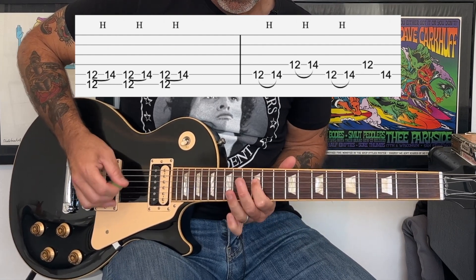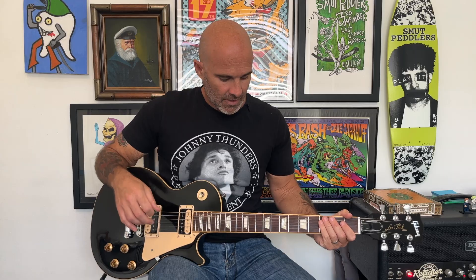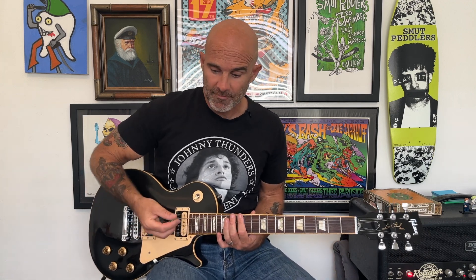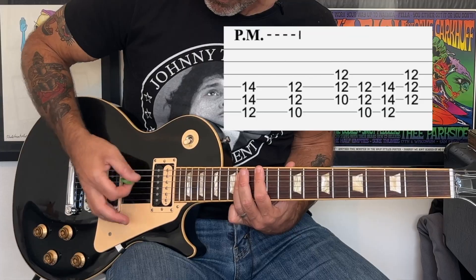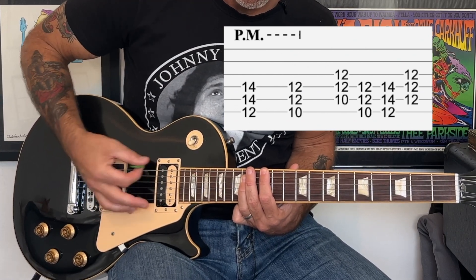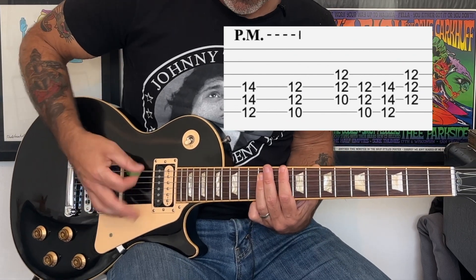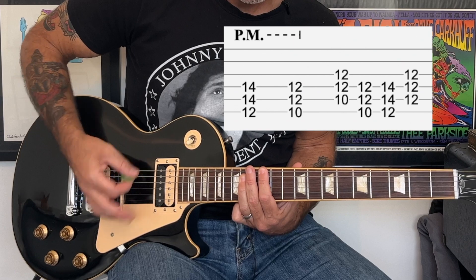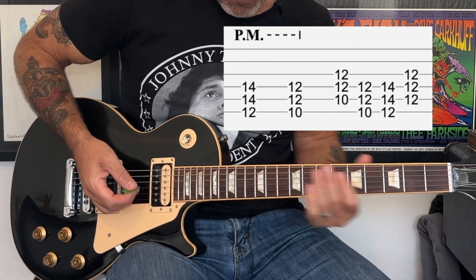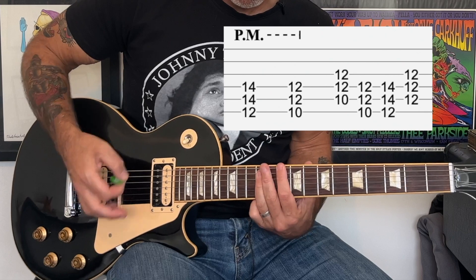That's basically it for the intro. Then we're going to get into the verse part, which is just again an E power chord with a little bit of palm mute on it. You're going to play the bottom three strings — it's a one, two, three, four count. Then we're going to go to the D power chord, and then we're going to do some open power chords without palm mute: a G power chord to a D power chord, back to the E. They're very sharp.